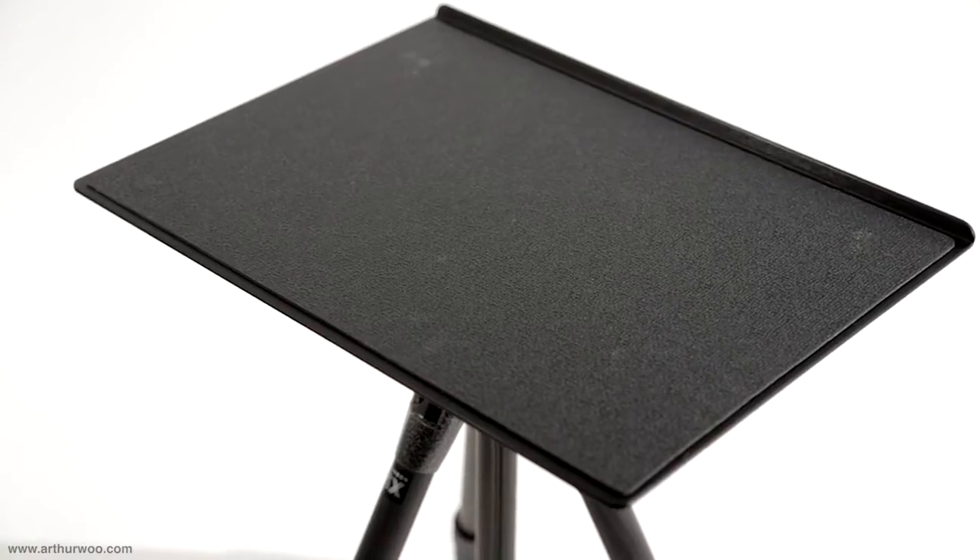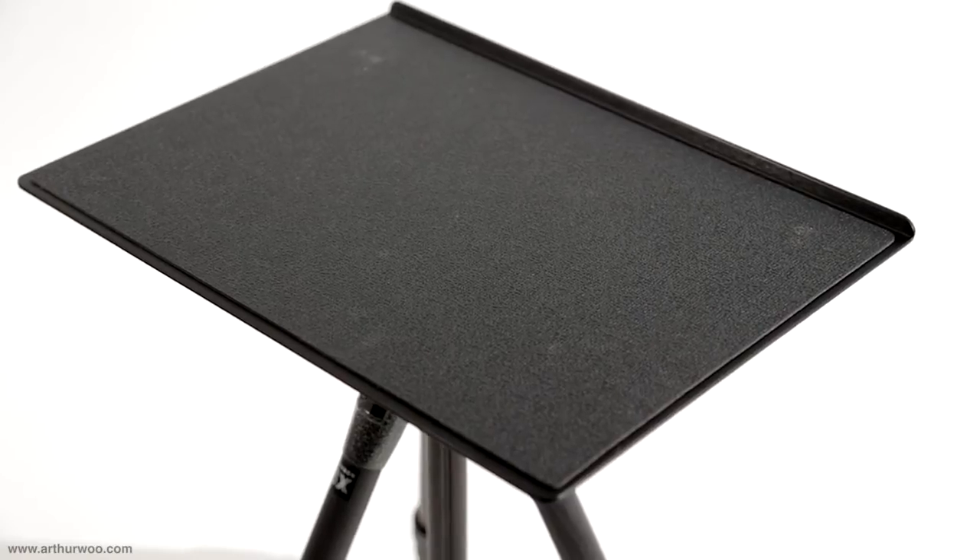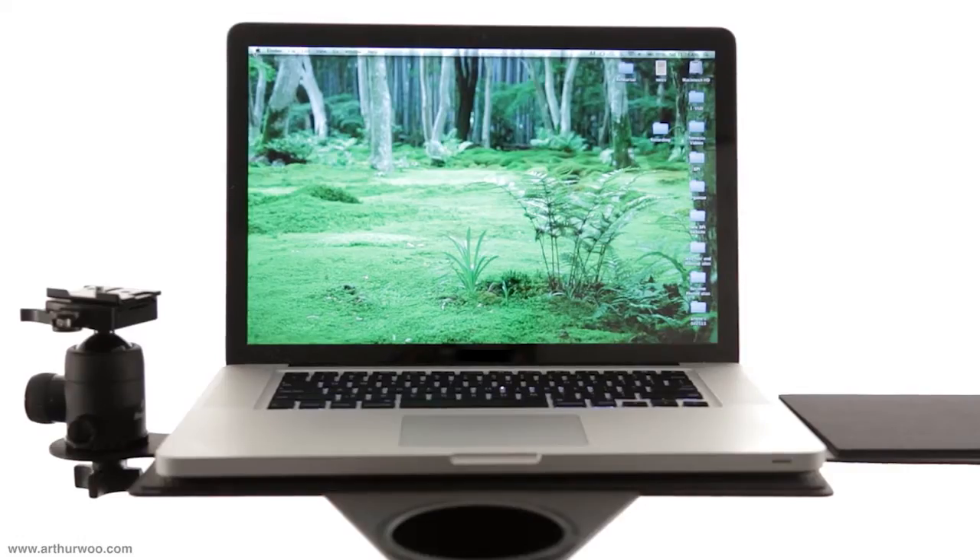Hey, how's it going? Arthur Wu here with a review and test of the Tables SP150, a lightweight, compact laptop stand.